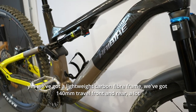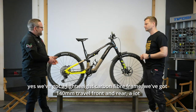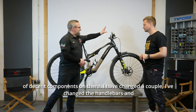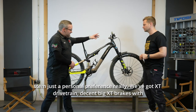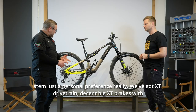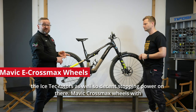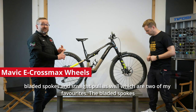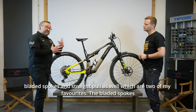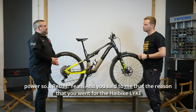We've got a lightweight carbon fibre frame, 140mm travel front and rear, and a lot of decent components. I've changed the handlebars and stem just to personal preference. We've got XT drivetrain, decent big XT brakes with Ice Tech rotors for decent stopping power. Mavic Crossmax wheels with bladed spokes and straight pull — two of my favourites. The bladed spokes cut through the air quicker, and the straight pull spokes are more effective at transferring power.